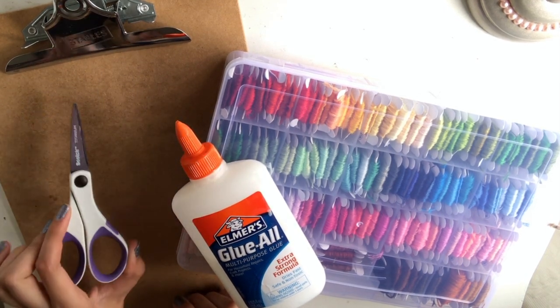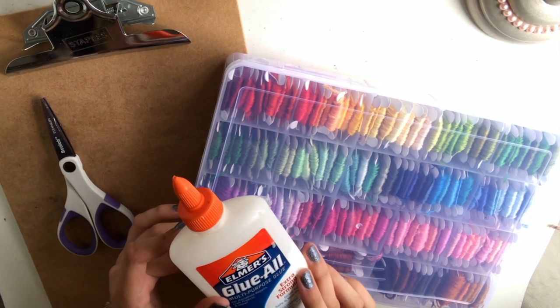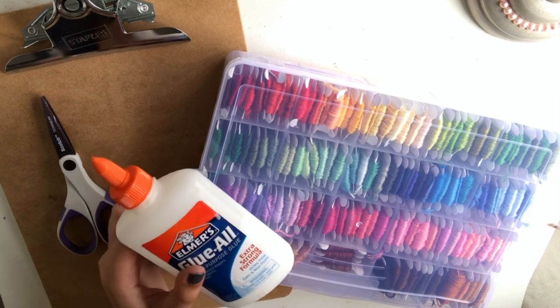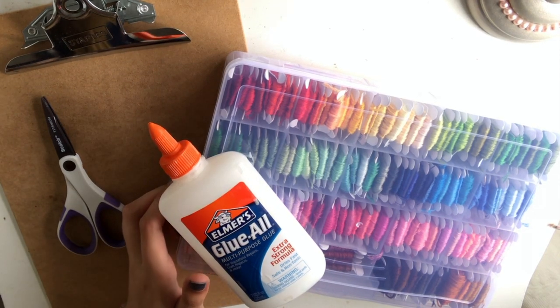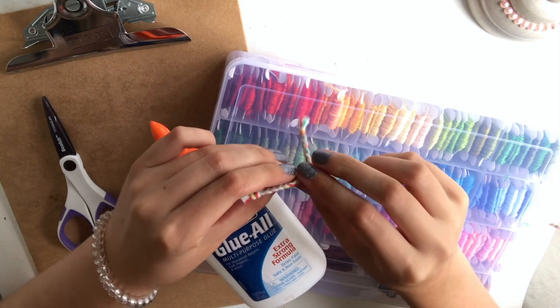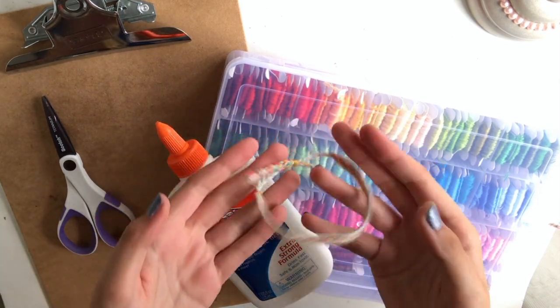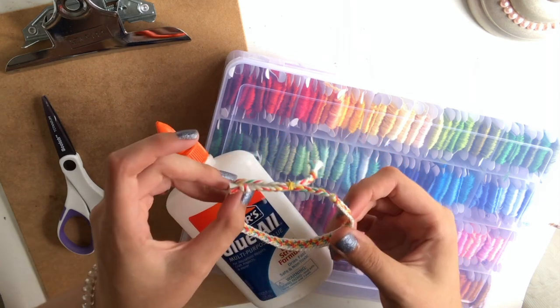You'll need some scissors to cut your string. You may need some Elmer's glue or other kinds of clear-drying glue, and this is just to secure the knot on the sliding knot bracelets that we're going to make, where you can adjust the size, and putting some glue on it will just make it a little more secure if you want to do that.